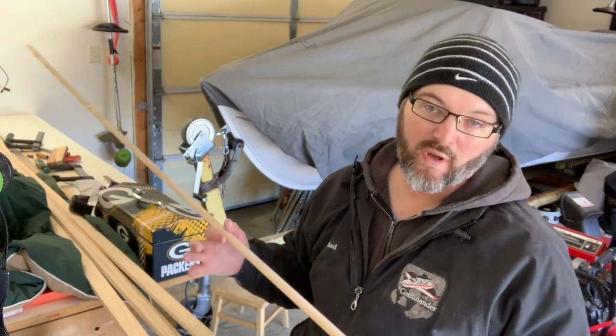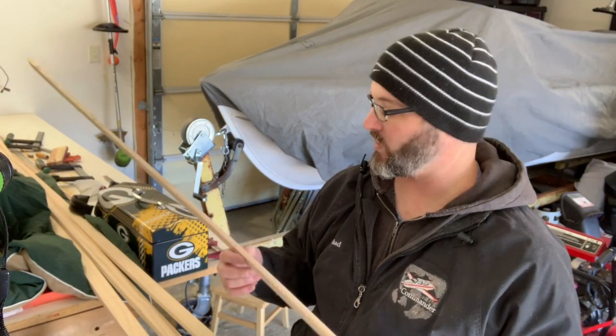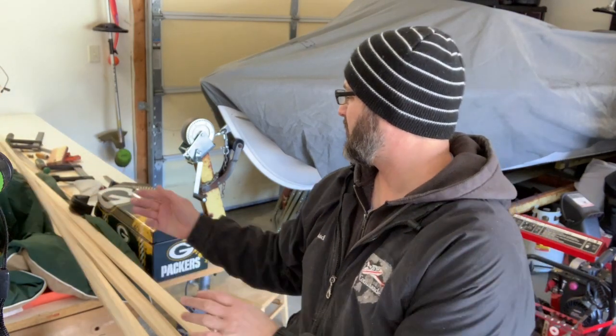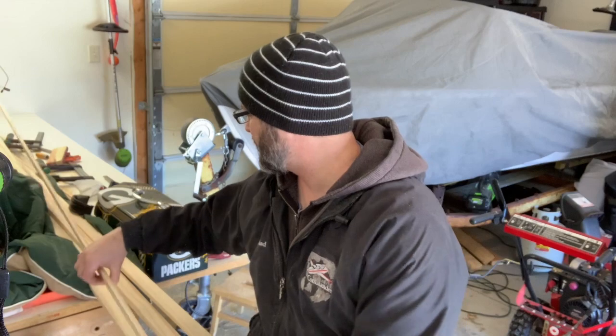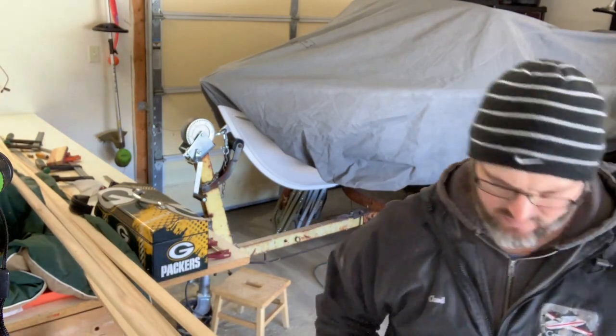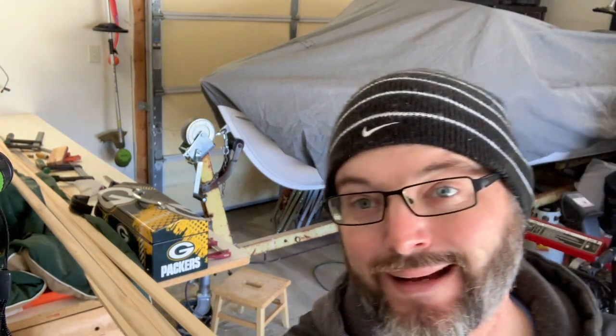And that was one board — took 20 minutes for one board with all the setup changes. So I'm going to set this one aside, go get some lunch, run to the hardware store, and come back to this this afternoon.